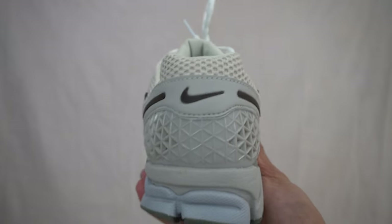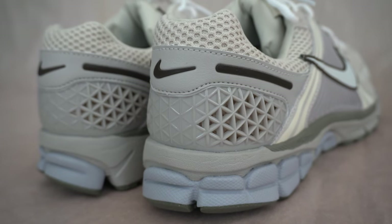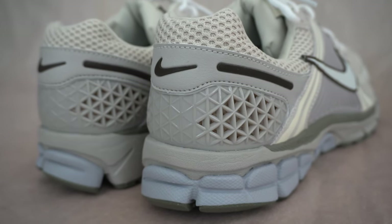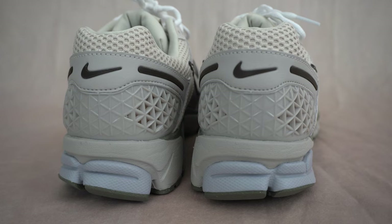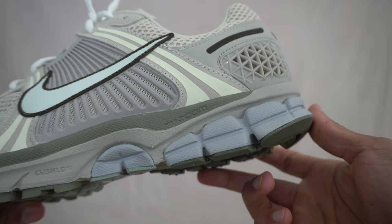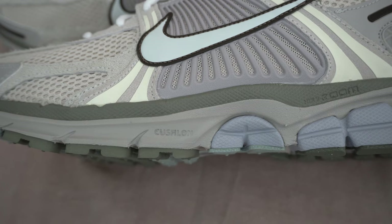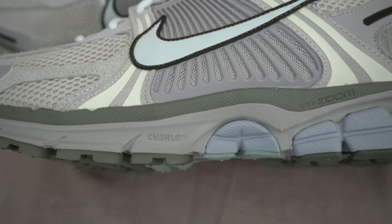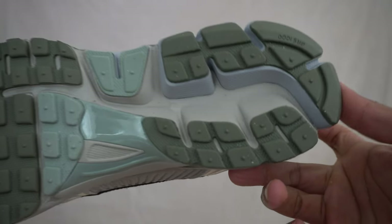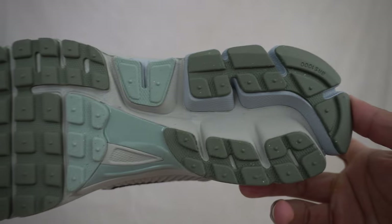On the heel you get a heel cage made of TPU which gives you some pretty nice stability. It's done in gray and additionally you get more 3M panels on the back, including a Nike swoosh — that 3M swoosh seems pretty unique to this colorway; I don't think I've seen another Vomero 5 with a 3M swoosh on the heel. Moving down to the midsole, there's a nice pop of color called Armory Blue that goes really well with the lighter tones on the upper, and the rest of the midsole is done in different tones of gray. The rubberized outsole has grooves for traction and flexibility, with a blue shank plate right in the center.